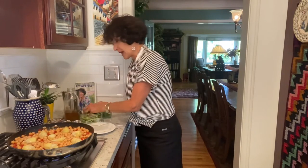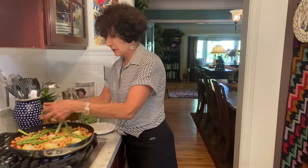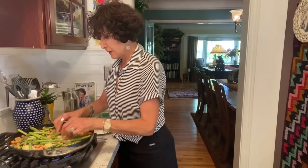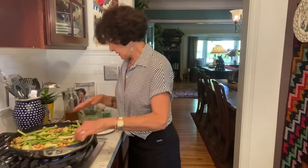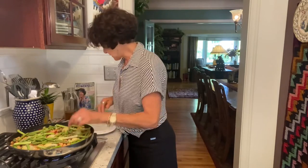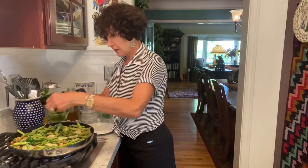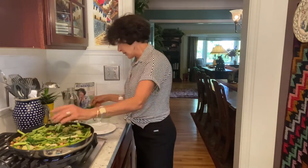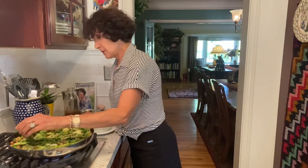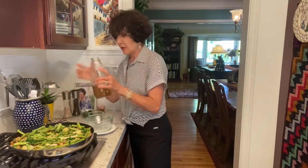I'm going to scatter the asparagus — these are stems. I had a bunch of asparagus and I cut them into thirds per the recipe's directions. I'll scatter just a little bit of parsley here; the rest will go in at the last minute. Some recipes say no peas in paella, and yet I've had paella with peas in it. I kind of like that — I like the color. So I have some frozen peas I'm going to add at the very last minute.